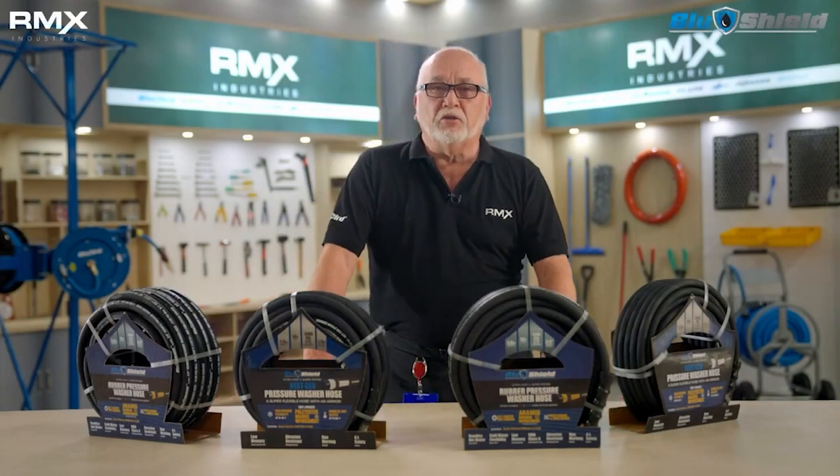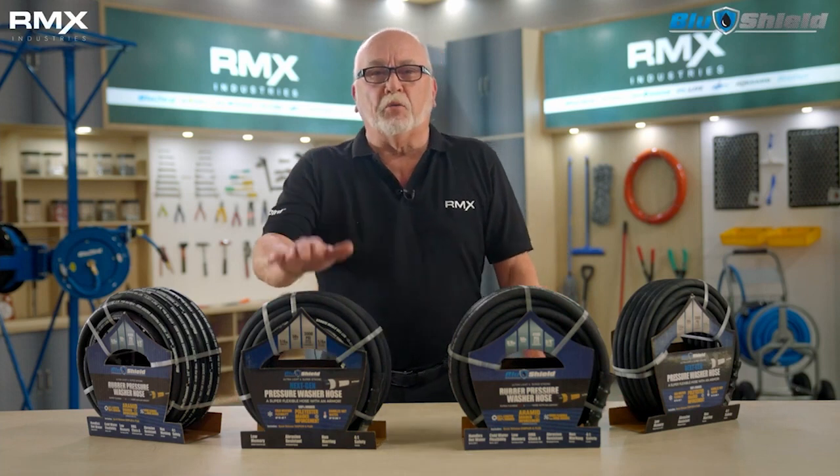Hi, this is Bob from RMX Industries. Today I want to talk to you about pressure washer hoses.